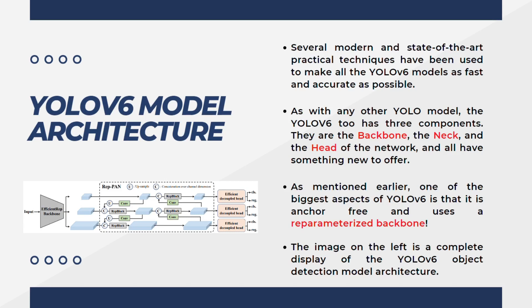One of the biggest aspects of YOLOv6 is that it is anchor-free and uses a re-parameterized backbone. The backbone is known as the EfficientREP backbone, which uses a re-parameterized backbone. The neck of the model is called REPPAN, adding a REP prefix to the previous YOLO models. There is an introduction of a new block known as the REP block, both on the backbone and on the neck part of the network.